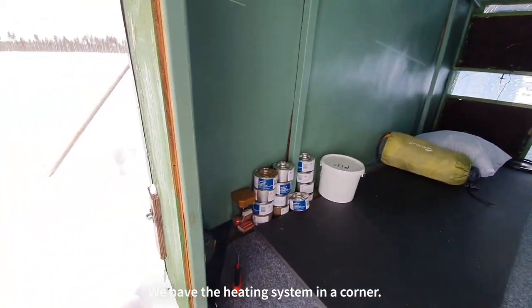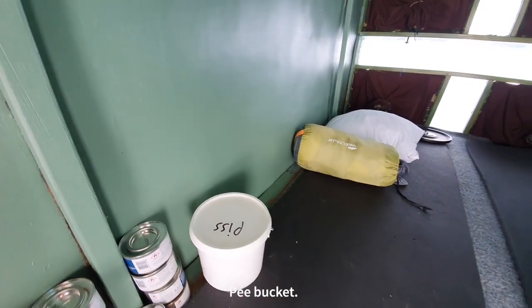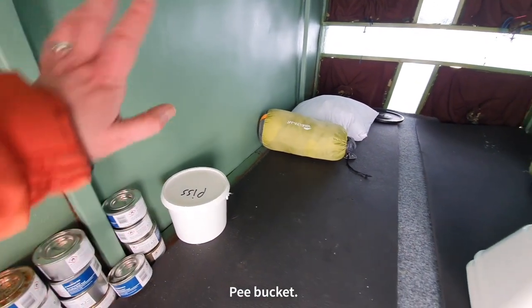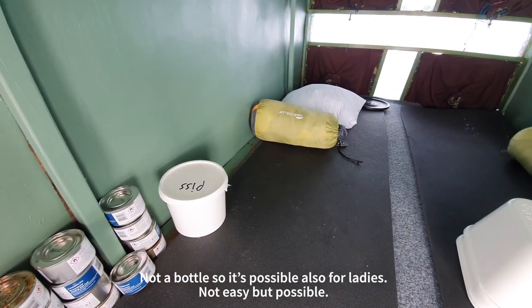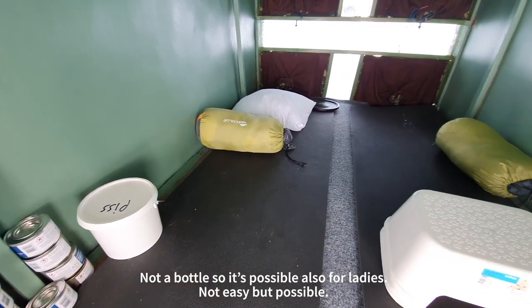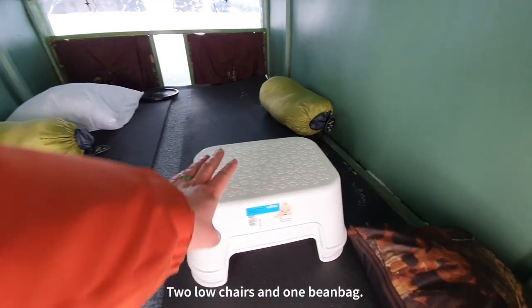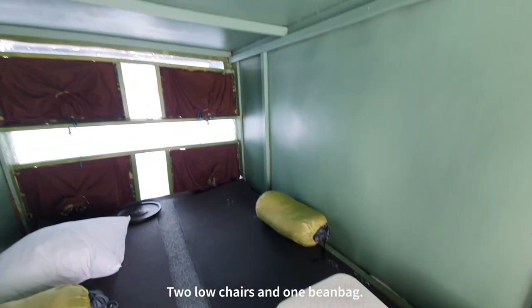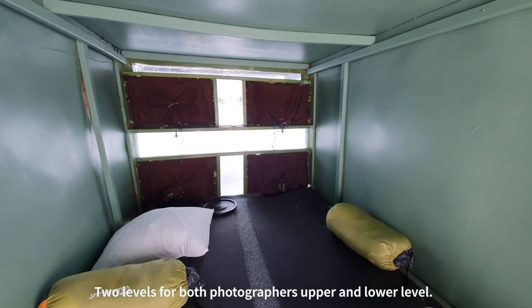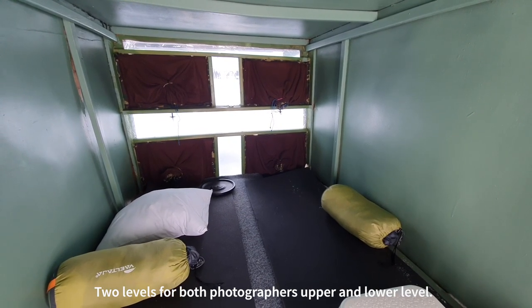You have the heating system in the corner. We have a pee bucket — not a bottle — because we want it to be possible for the ladies also, not easy but possible. Low chairs, a bean bag, and two levels for the photography: upper and lower level, and some pillows.